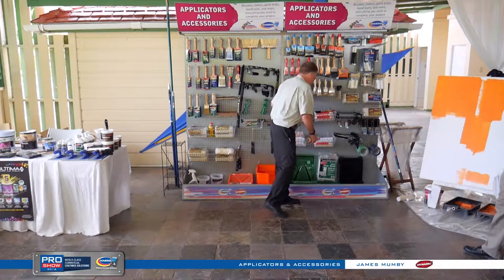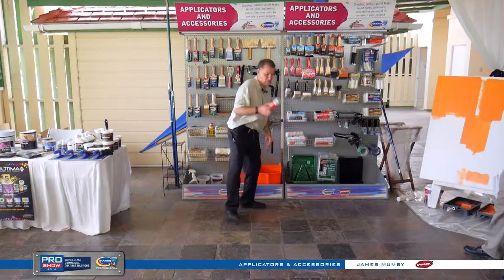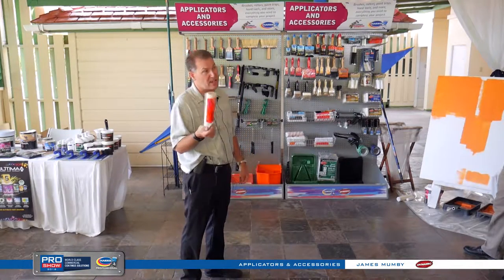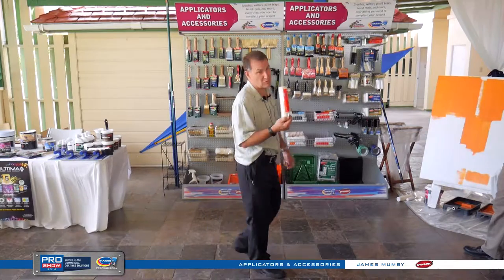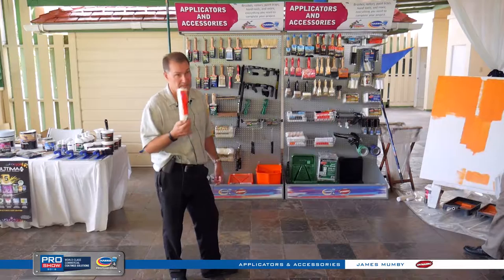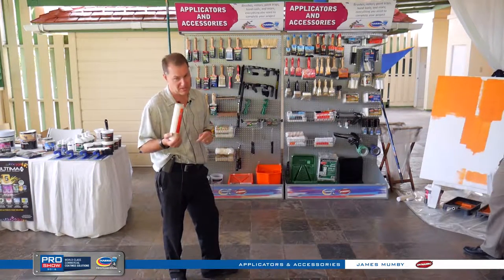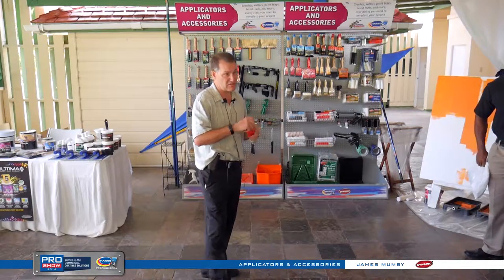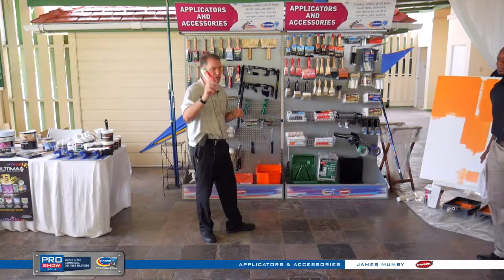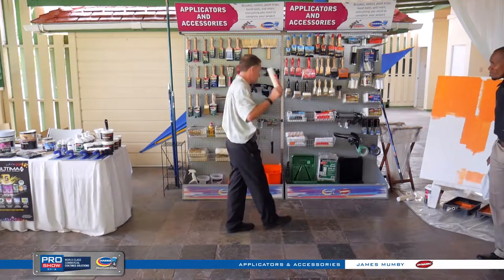For oils, you can use the lower pile microfiber, but the best option is the simulated mohair. It's not designed to hold a lot of paint, but it's designed to give you a super, super fine finish — a sprayed-on finish. It's a great roller, but don't expect to cover miles. It's a woven material, won't shed. For fine quality work — oil doors, fine finish, high gloss — this is the one.